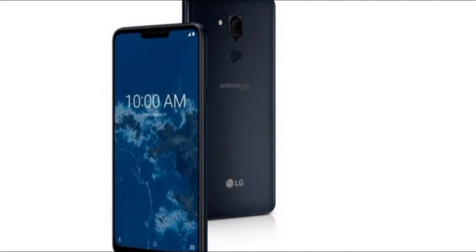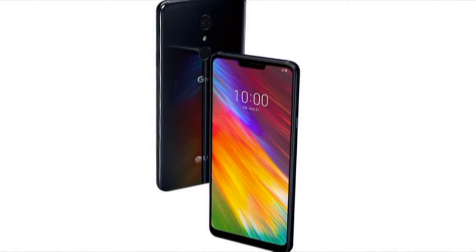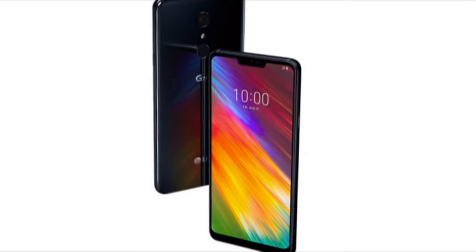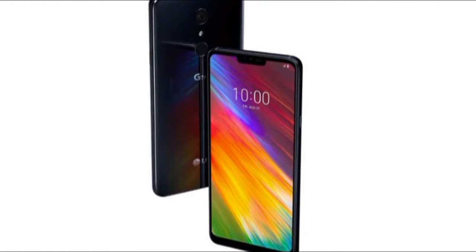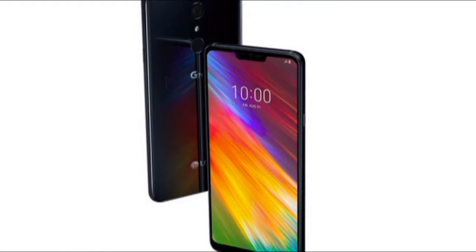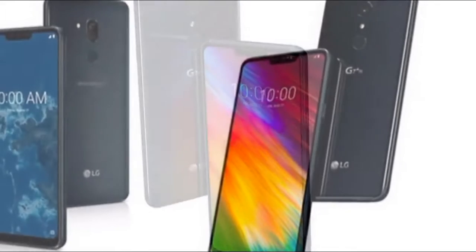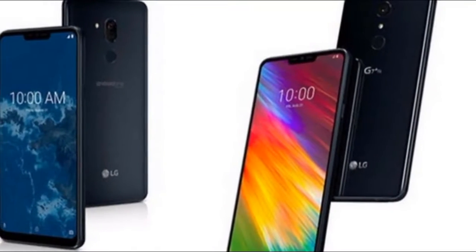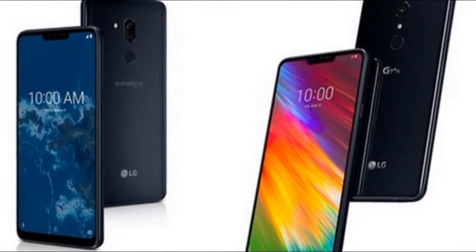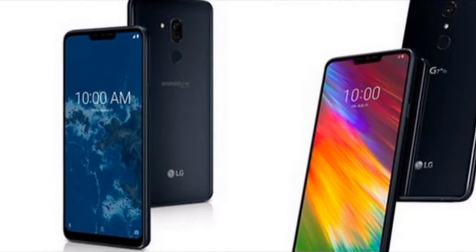The phone was revealed at IFA 2018 and is certainly a handset for the UI minimalist crowd. The LG G7 One release date and price were unfortunately not revealed at IFA 2018, but we will update when we get more information. Here's hoping that the price in the US is a good deal cheaper than what the LG G7 ThinQ was, as this was one thing that stopped us from really liking that phone.